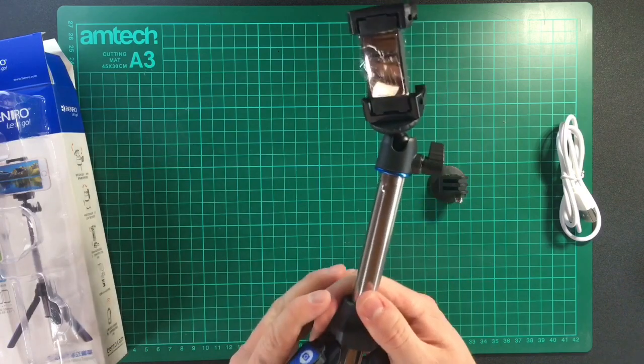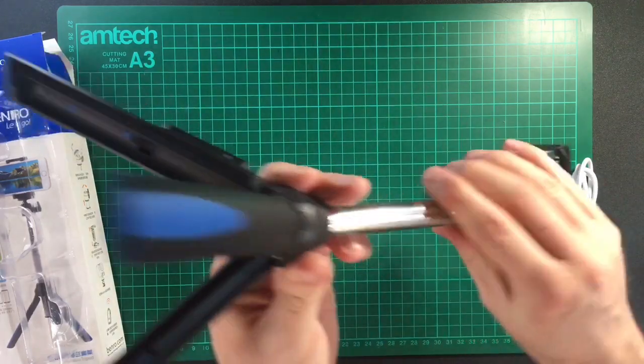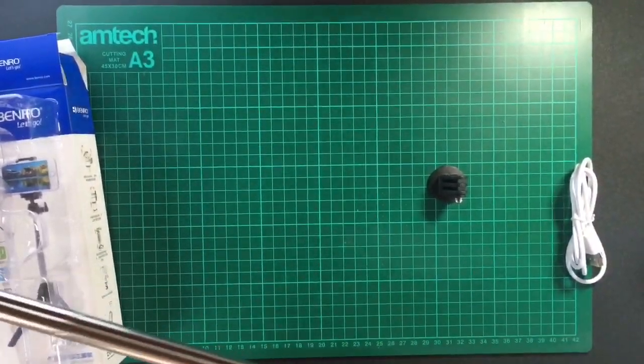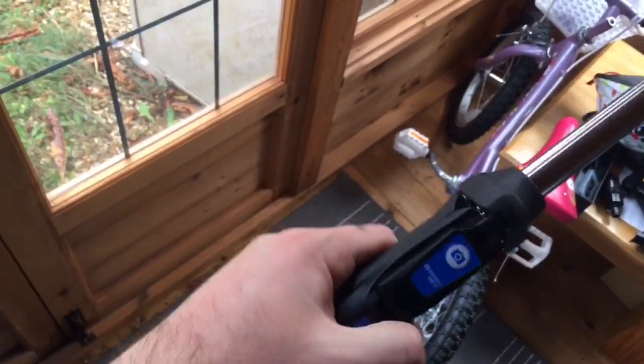You can extend the selfie stick and it locks in place, then extends further and further out. It can stand on its own because it has a tripod base, which is really useful. The tripod component can also be used as a grip.